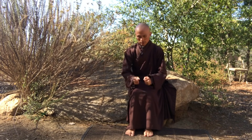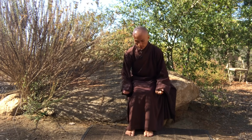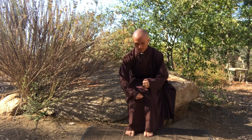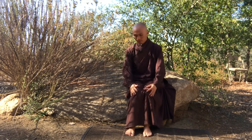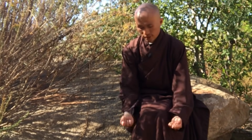Continue massaging down to the knees, going beside and then to the front. Put your two palms beside your knee and from the knee go down — right here, just under your knee.